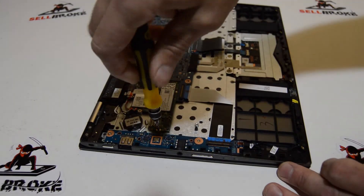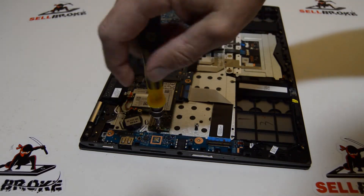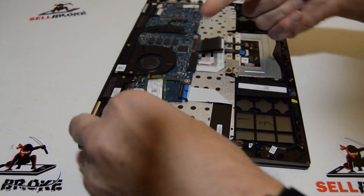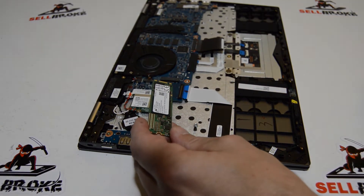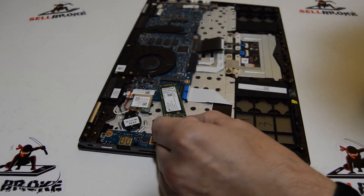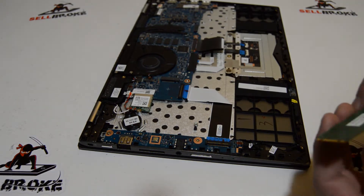For the SSD it's just going to be one Phillips screw, and then we can pull the drive out of the slot. The slot looks like an NVMe, but this is a SATA M.2 2280, so this might be a hybrid — you may want to check with the manufacturer on that.